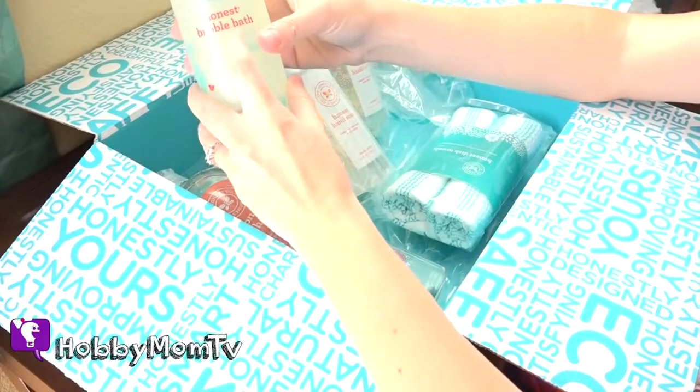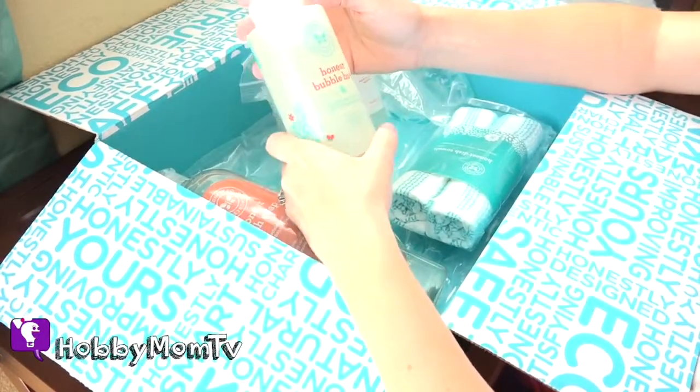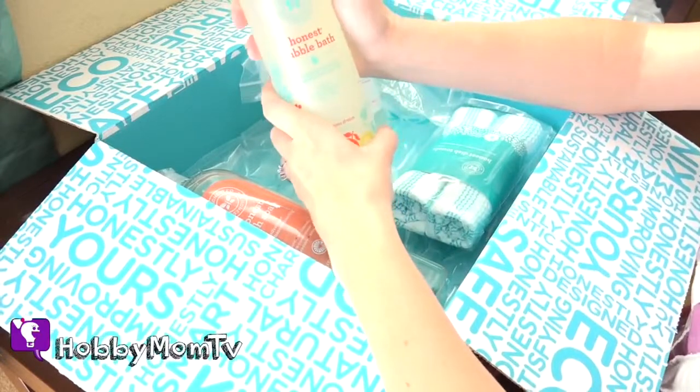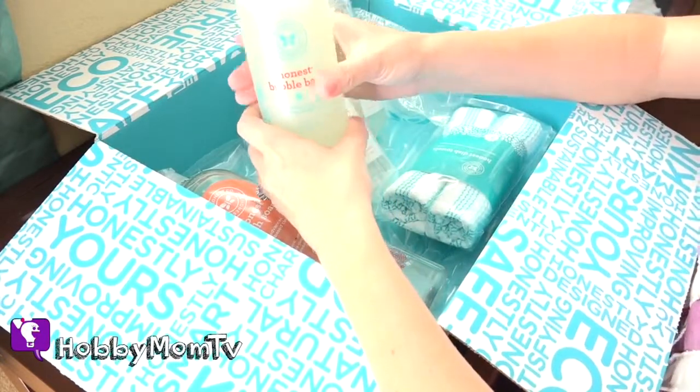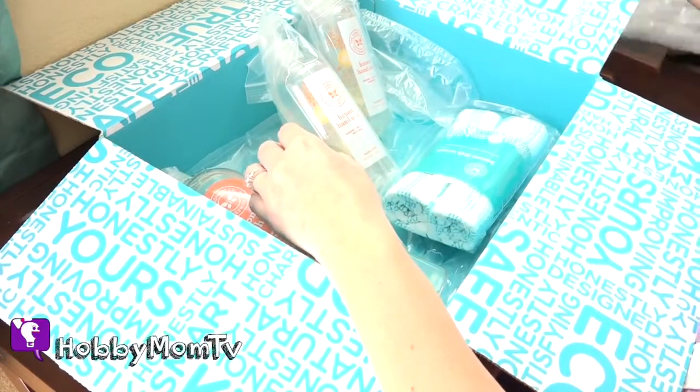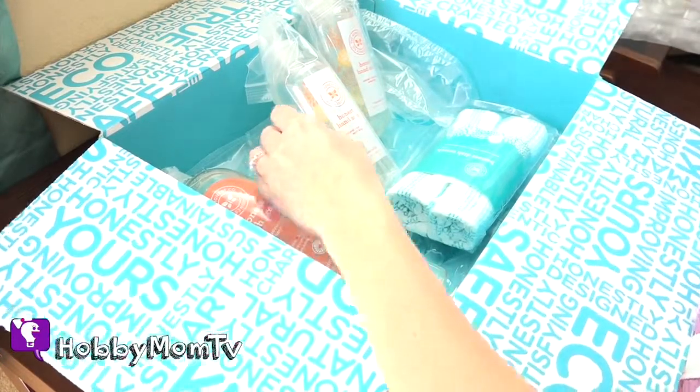I got more of the Honest Bubble Bath. Love this stuff — smells so good. Kind of smells like orangey vanilla. I know it says tangerine, but it smells just like orange. And it's safe for the kids' skin, that's why I love it, because they have very sensitive skin.